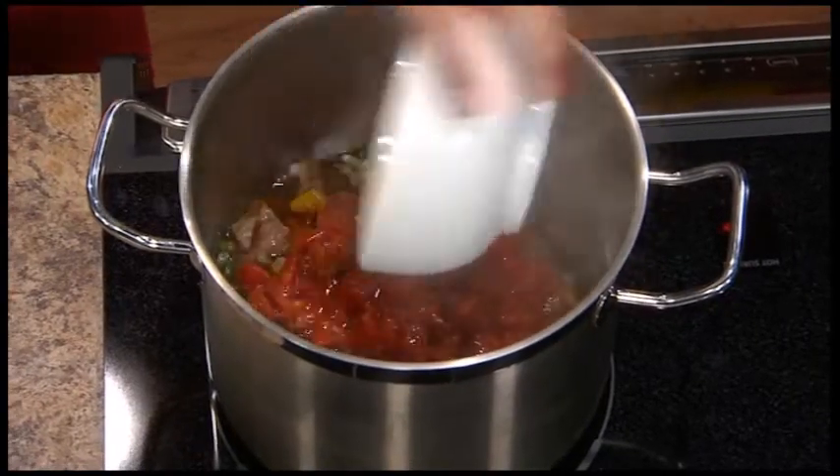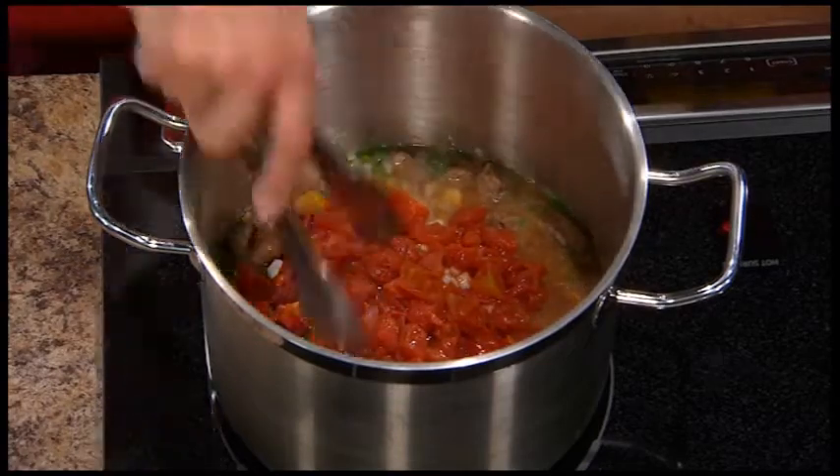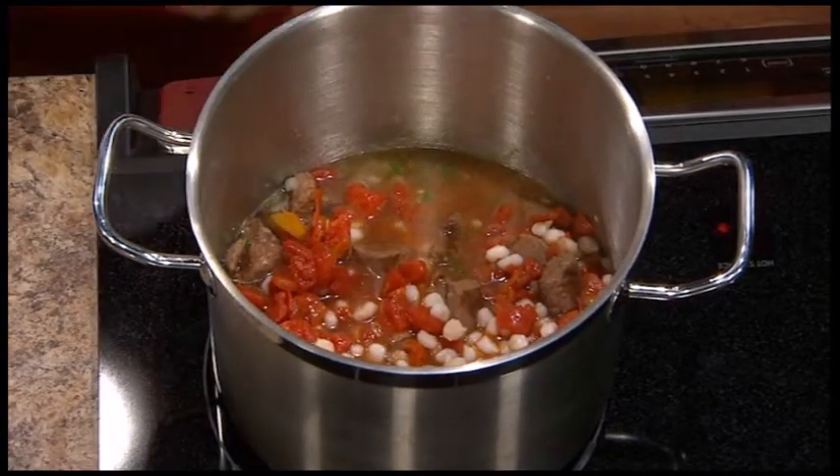And we're gonna add some beef stock to that. Very simple. After we've added all those things, we stir that around. How long will we want this to cook? A minimum of half an hour, but two or three hours is better. This is one of those things where a crock pot is ideal.